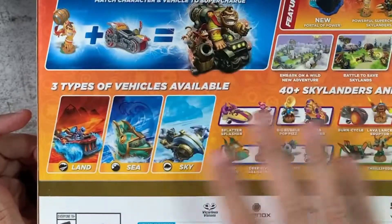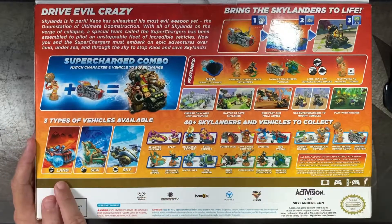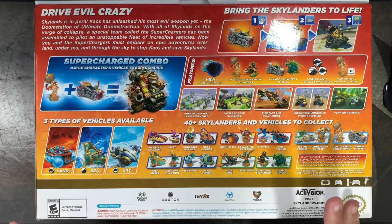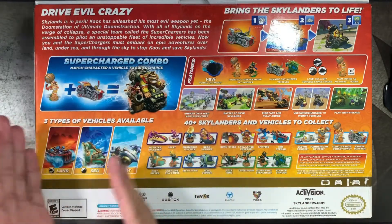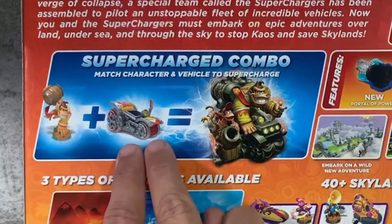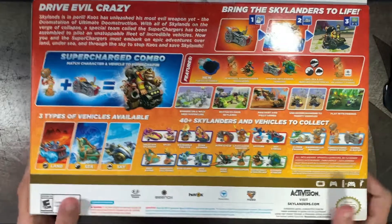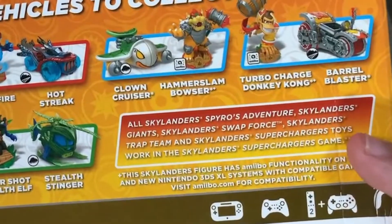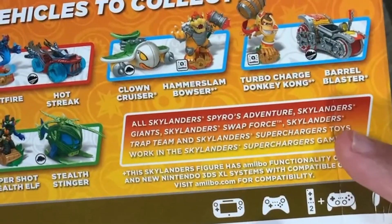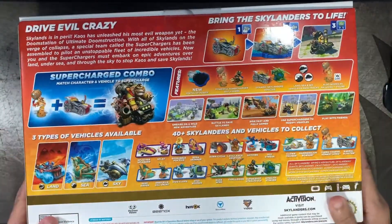This starter pack comes with a land vehicle, but I also ordered on eBay a sea and sky vehicle. Hypothetically you can play the whole game, but to get supercharged, you need the perfect combination at an additional cost. So if you put Donkey Kong inside his specific vehicle, he gets supercharged. All Skylanders from Spyro's Adventure, Giants, Swap Force, Trap Team, and Superchargers work with this game.